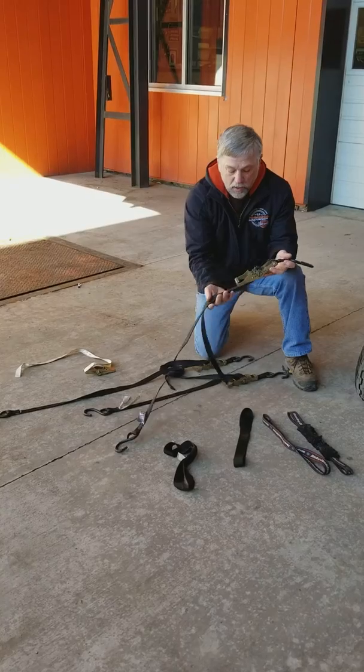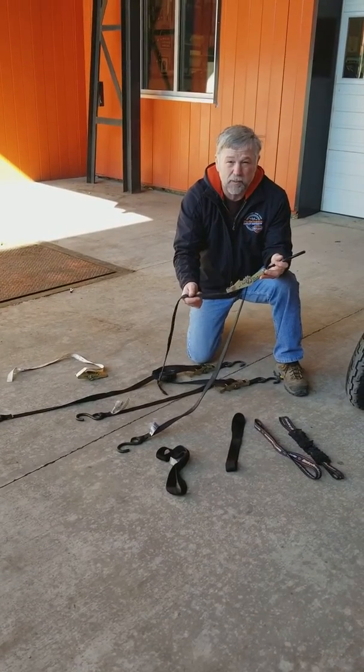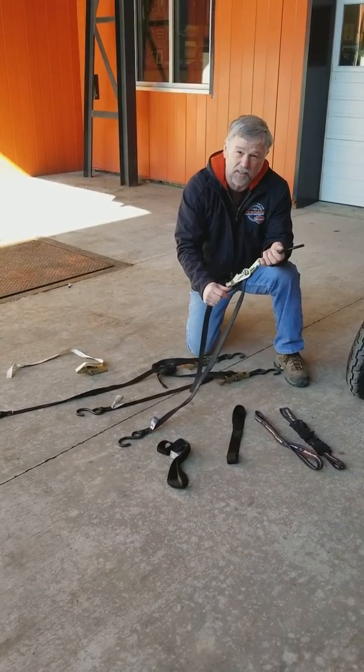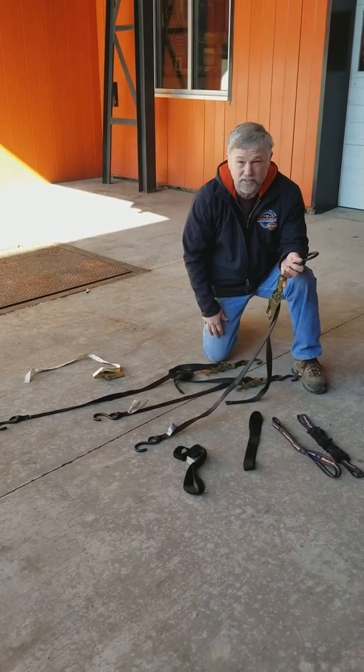You're going to need some tie-downs — some ratchet straps. These aren't your normal ratchet straps you can just buy from Walmart. These are heavy duty, high strength, high poundage — 5,000 to 8,000 pound strength straps. You're going to need at least three of them.